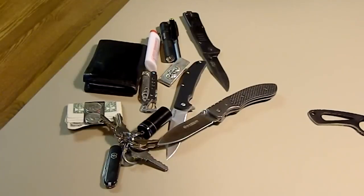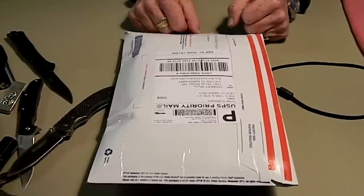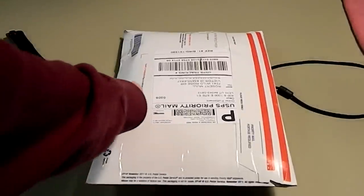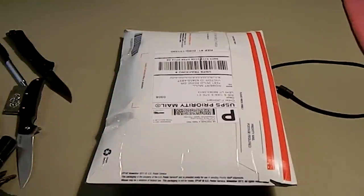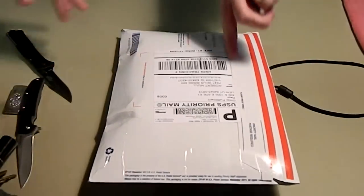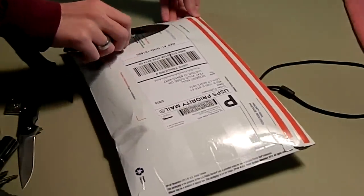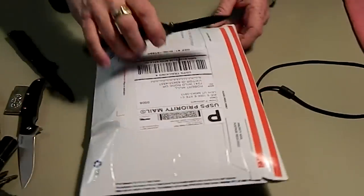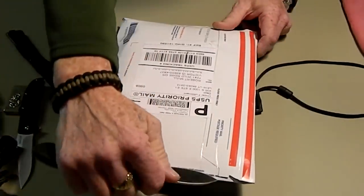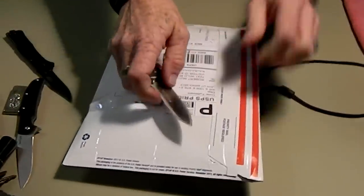Now we'll get into the unboxing. I told my son he could open the package, so I'm going to set it here and then he'll open it and I'll pull the contents out. He can use any one of these knives. This is from Blade HQ. I ordered this a while back and it just finally got here. Usually they're pretty fast, but this was on back order I think.